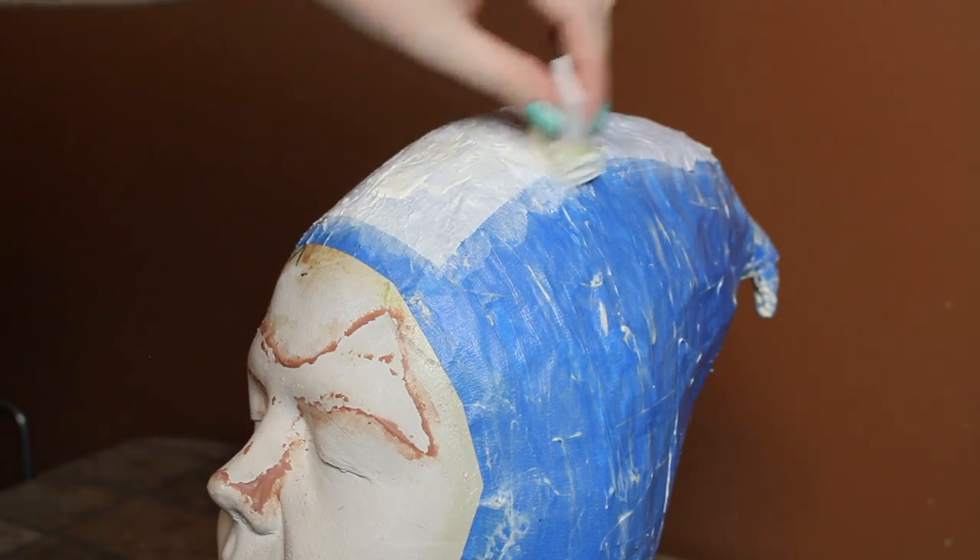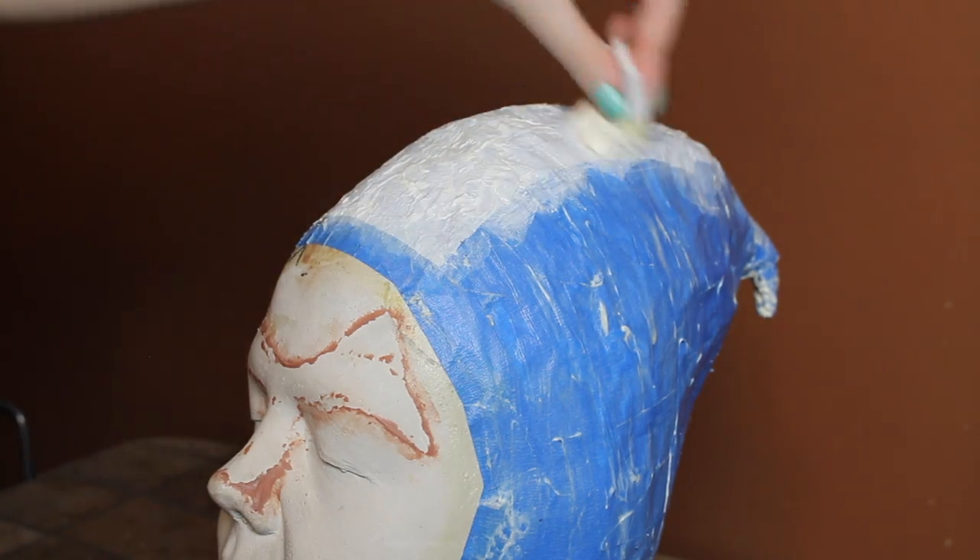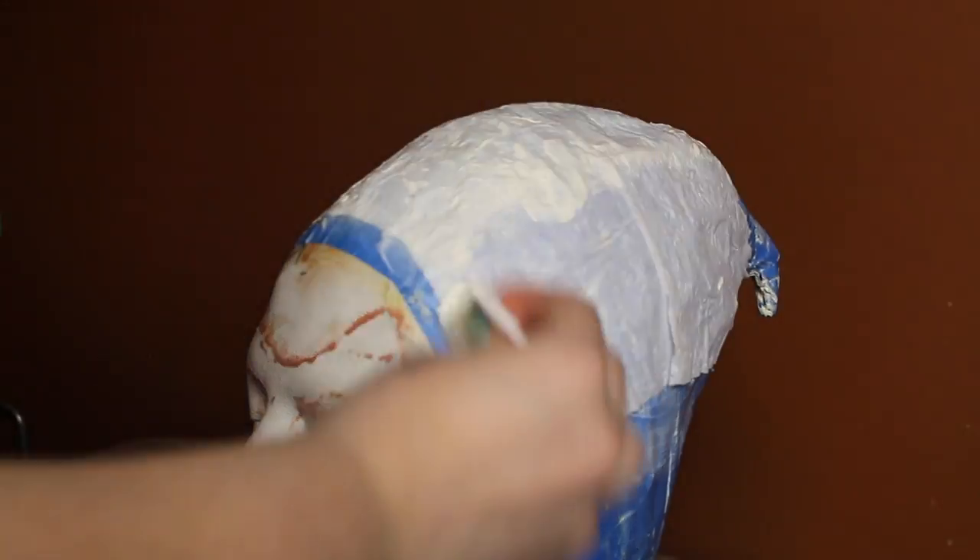I applied four layers of latex on the whole cowl, but only about two on the edges, so they'd be thin and would blend nicely into my skin. Then I strengthened the cowl with a single layer of toilet paper, sealed with latex.